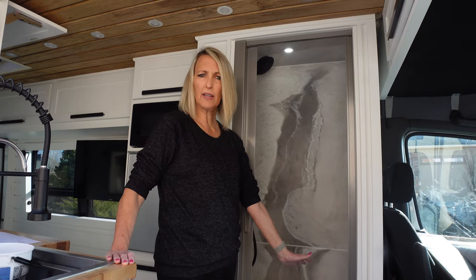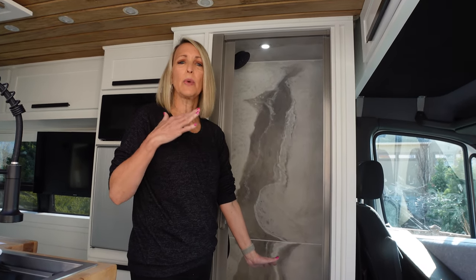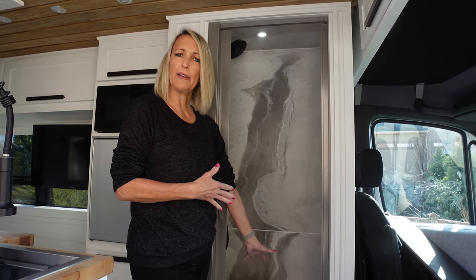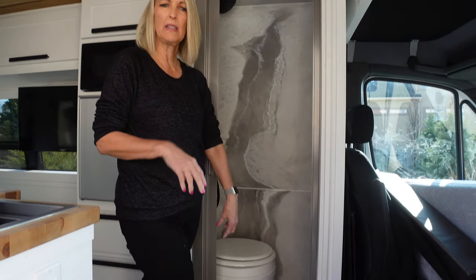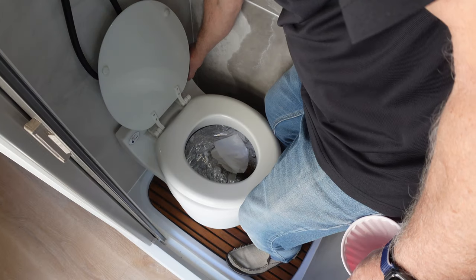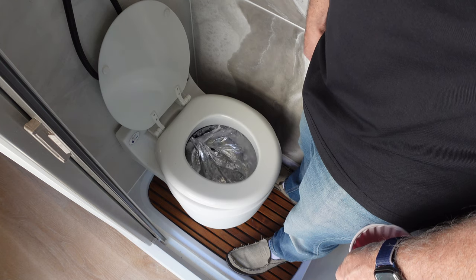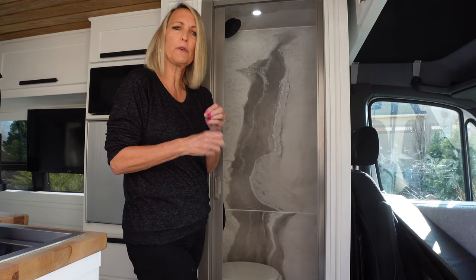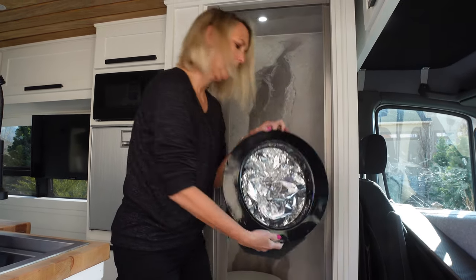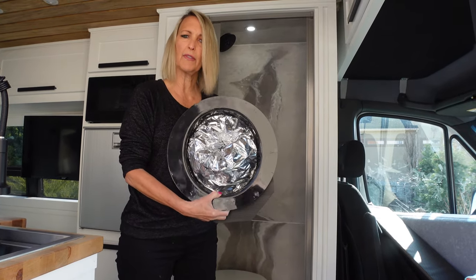When we decided on a toilet, I was particular — I didn't want any smell or any mess. We decided on the Laveo dry flush toilet. You just go in it, hit a button, and it wraps everything up kind of like a diaper genie. Once it's full, you get a new cartridge and put it in. It's so easy — we love it.